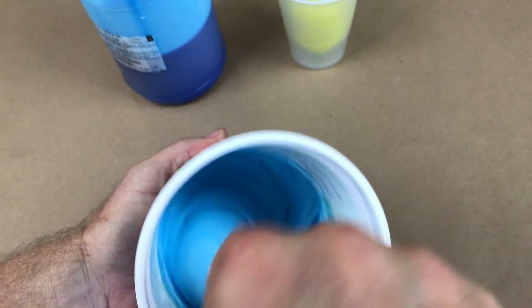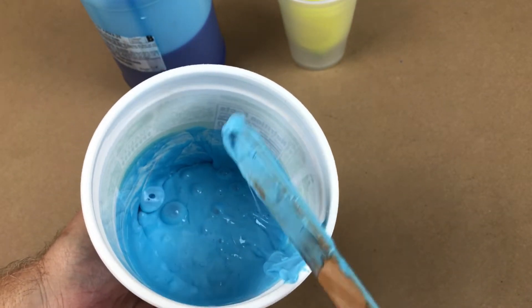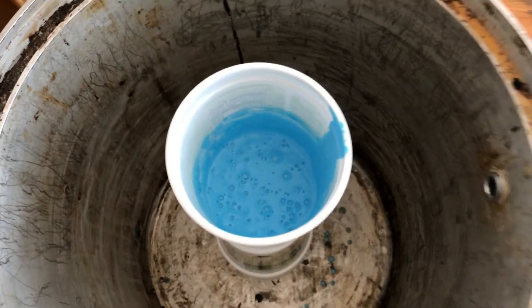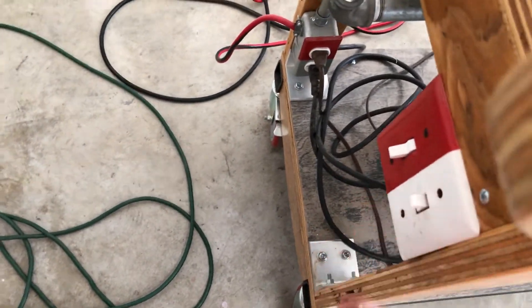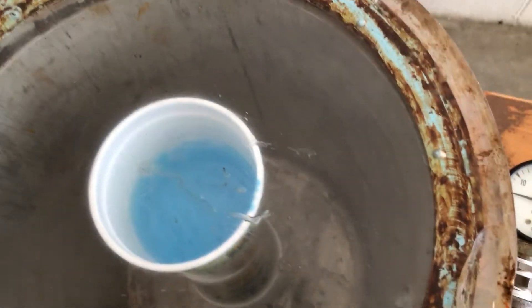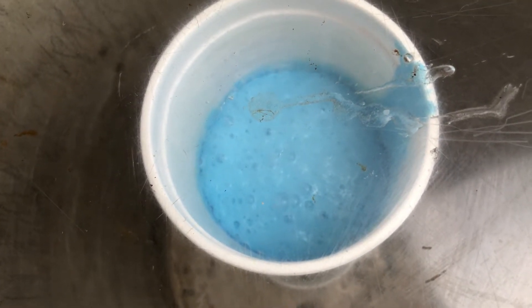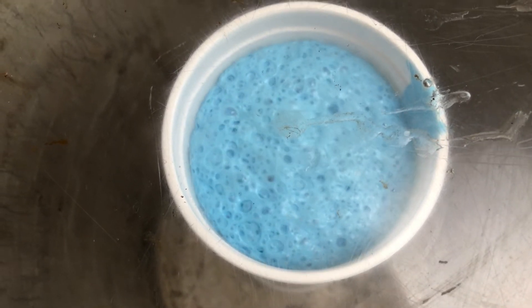I'm mixing a tremendous amount of air into the rubber along with thoroughly mixing the two parts. You can see the bubbles starting to rise — they will rise out by themselves, but it's much faster to pull them out with a vacuum chamber. The pump will pull 29 inches of mercury — a very strong vacuum. As it does, the rubber rises. You need about two to three times the empty volume in your container; otherwise it will rise out and make a big mess.